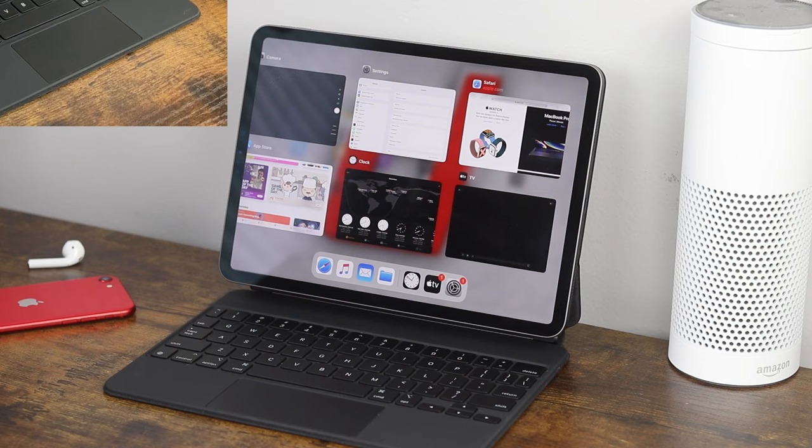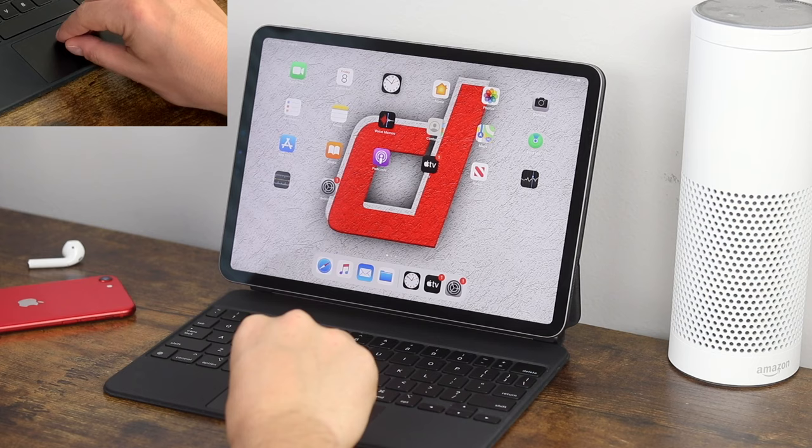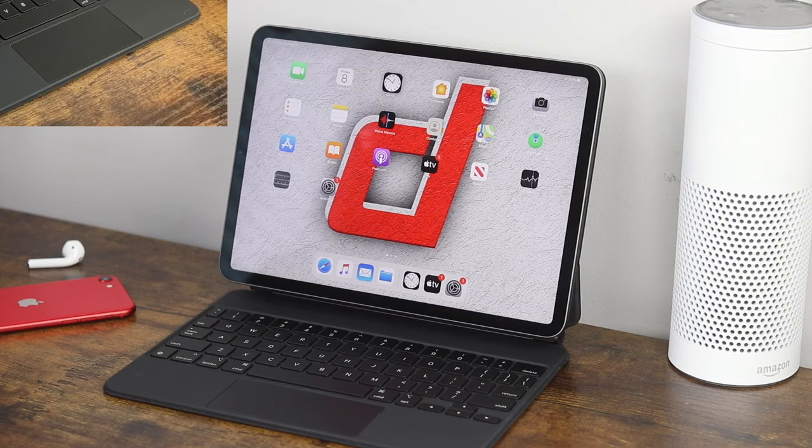Another option is to pinch four fingers together and pause in the middle — it is hard to do because this trackpad is so small. But it is a four-finger pinch with a pause. I just recommend using the three fingers and pause method instead.